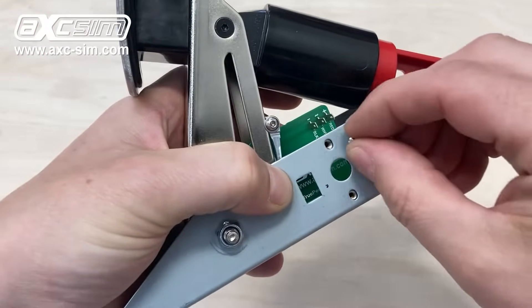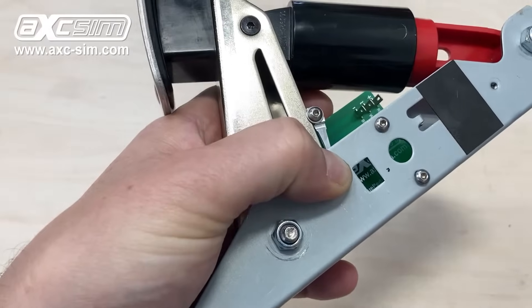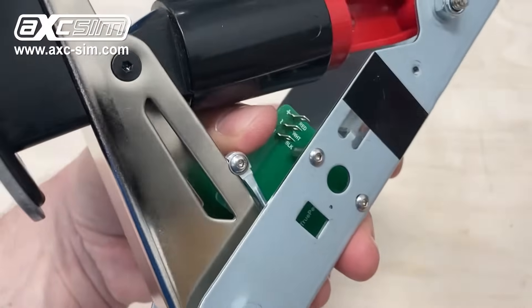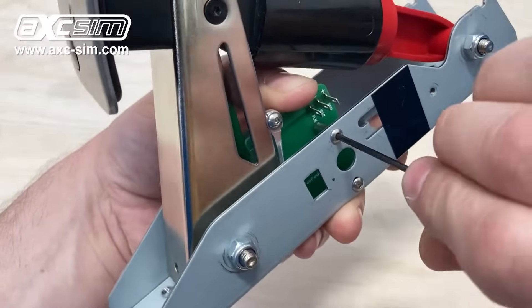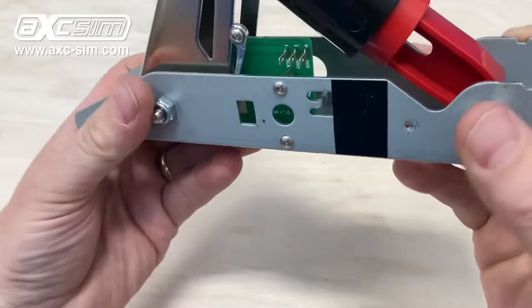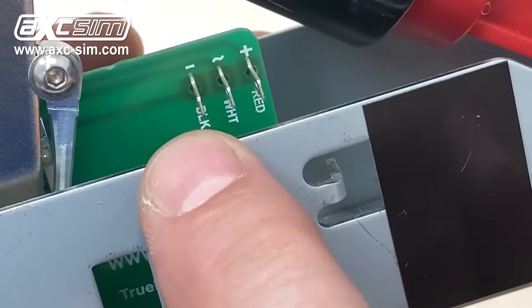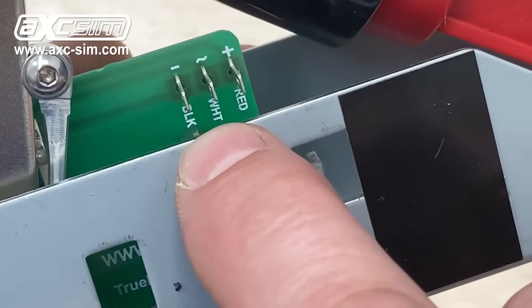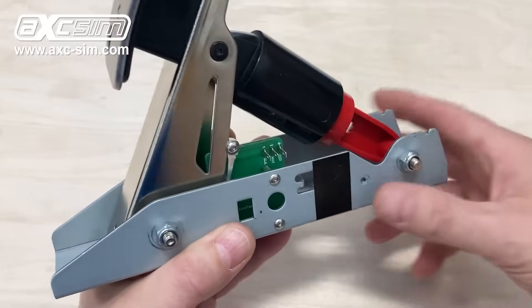Get the screws in through these two holes. Before you tighten them, push the circuit board down so it's flush against the bottom of the pedal unit, then tighten the screws. You've got your positive for the red wire and the negative for the black wire. In the center it's the signal, marked as white on the board — but it's also the orange and green wire, depending on which pedal you're using.